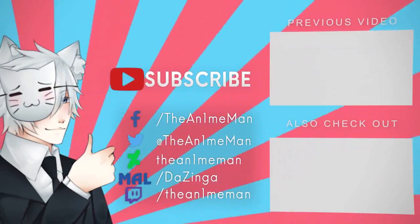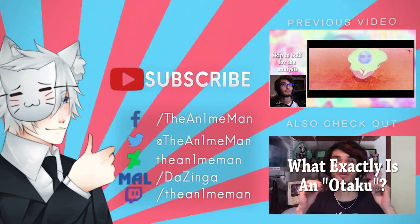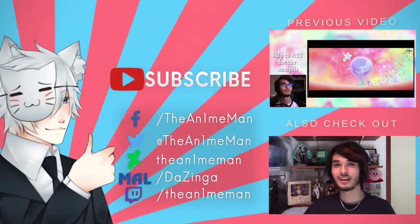Anyway guys, thanks for watching. Leave a like if you enjoyed, subscribe for more. I'll see you guys next video. Keep watching anime. Ciao! Subscribe to our channel — I'll see you next time.